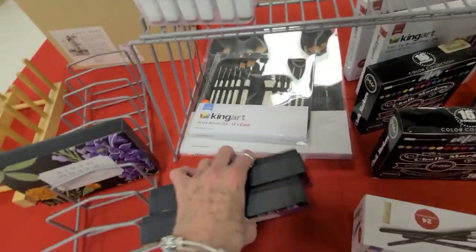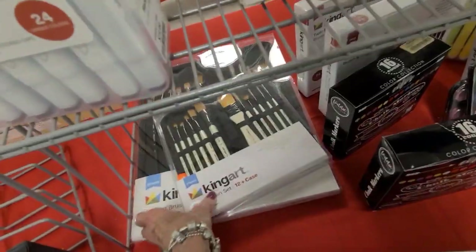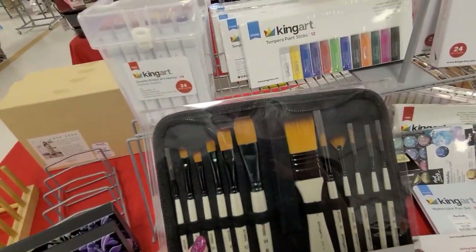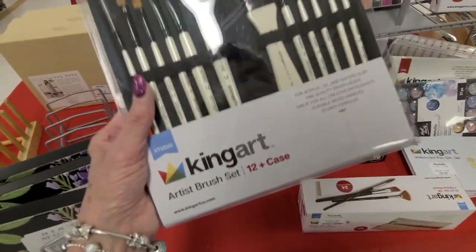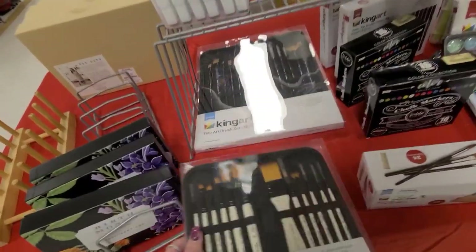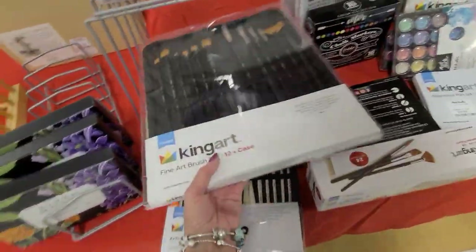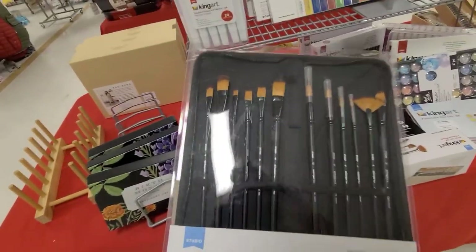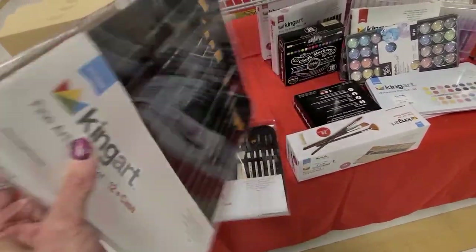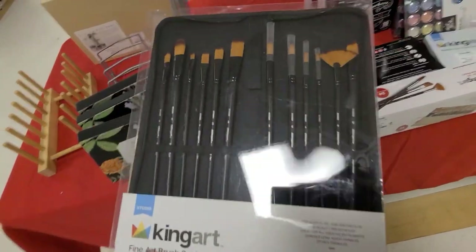And artist brushes - just so you can kind of see the brushes, what you're getting. I have a few odds and ends, twelve to fifteen dollars - the fine are twelve, the tall ones. And for acrylic, oil, watercolor - and those are fifteen dollars.